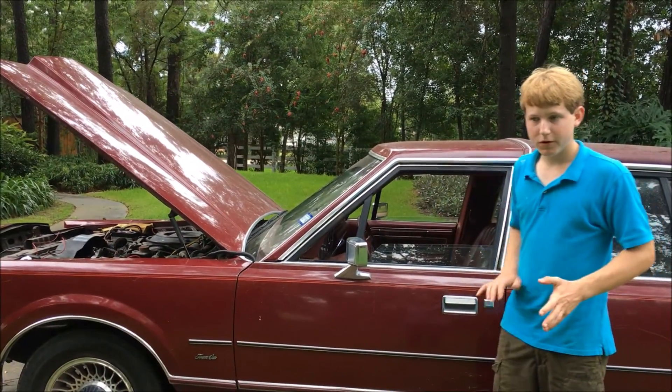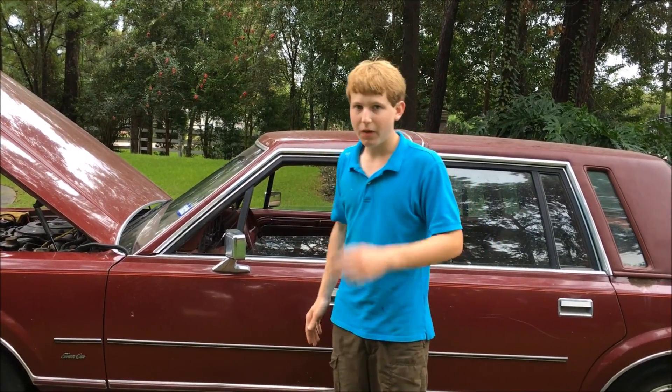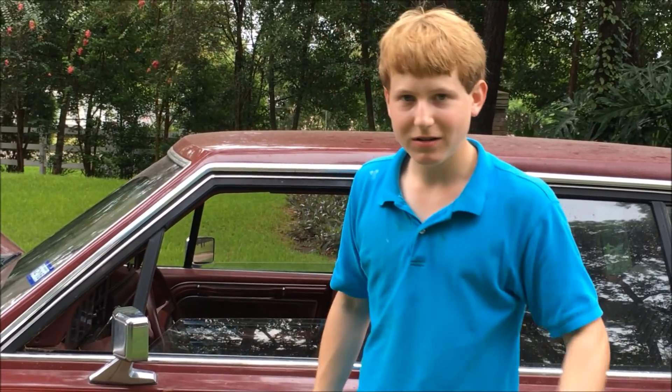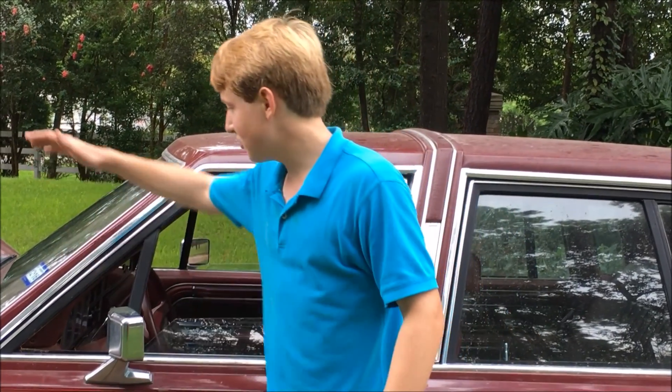She had it parked in the barn for 20 years, and last year, right around Thanksgiving — which was 2015 by the way — I went down to the barn, pulled it out, and since then I've not only gotten it running, driving, registered, tagged, and inspected.